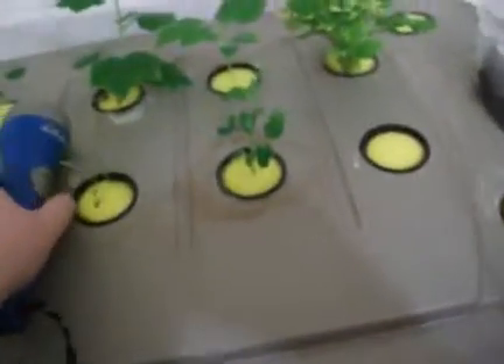Hello there YouTubers. Just a quick update here to show you where I'm at and what's going on. So I got some starters here — a tomato plant.